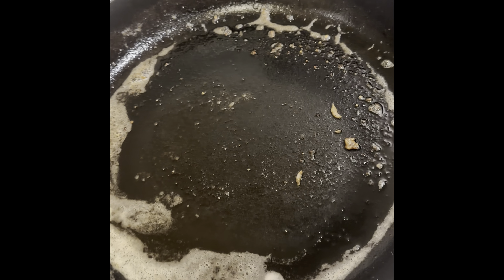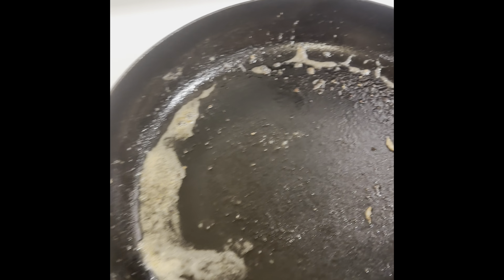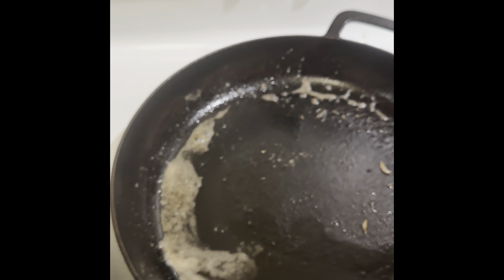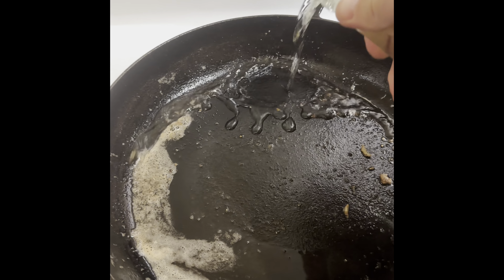We're going to build the sauce in the pan. Put it on low heat. I'm going to introduce this old white wine that's been in my fridge — my fiancée's — for some time. Just deglaze a little bit.